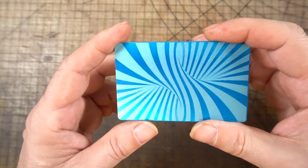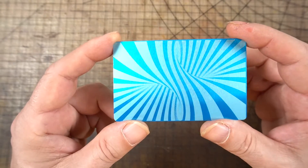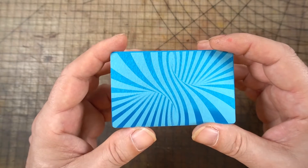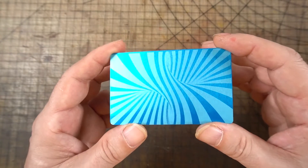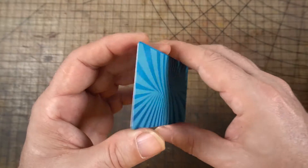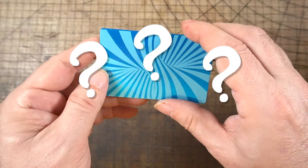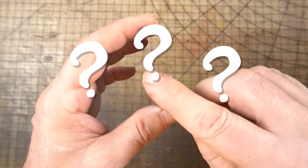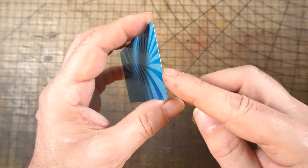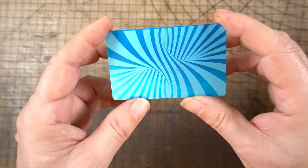Here's the outcome of the first aluminum card I engraved. I did one side at 6,000 millimeters a minute and 30% power, and the other side at 6,000 millimeters a minute and 50% power — I didn't see any real difference. It didn't bend or warp in any way. I'm 99% sure these cards are coated rather than anodized, based on the sliver of bare aluminum visible on the side. They came out fine.